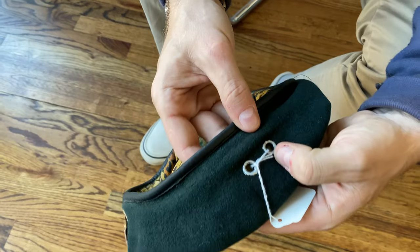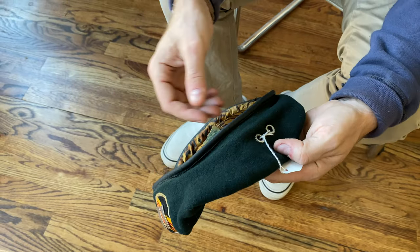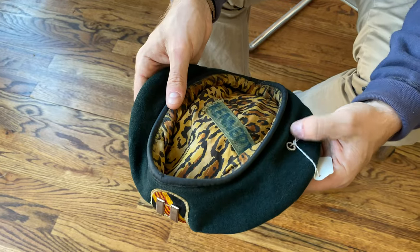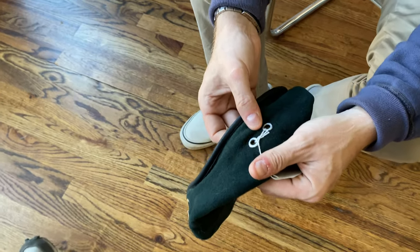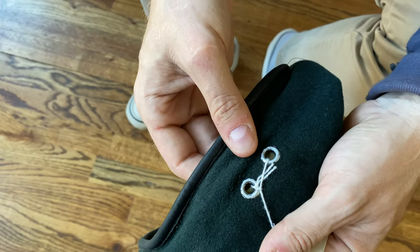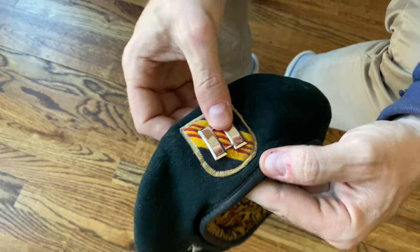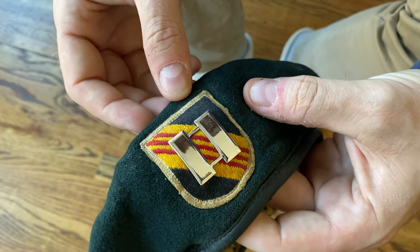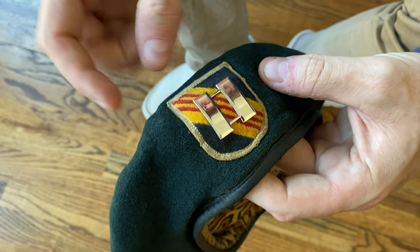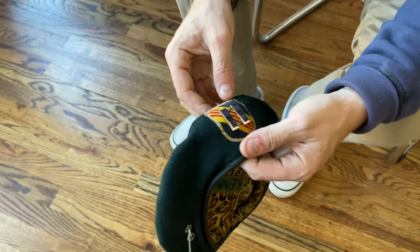It's got the two vent grommets that you like to see in the Dorothy Mills issued berets. Ones that don't have those two vent grommets you'll want to watch, because they may not be wartime. And you've got your Fifth Group flash — a very boilerplate machine embroidered flash, but it has the look that you want to see for a Vietnam era one, with the captain bars.